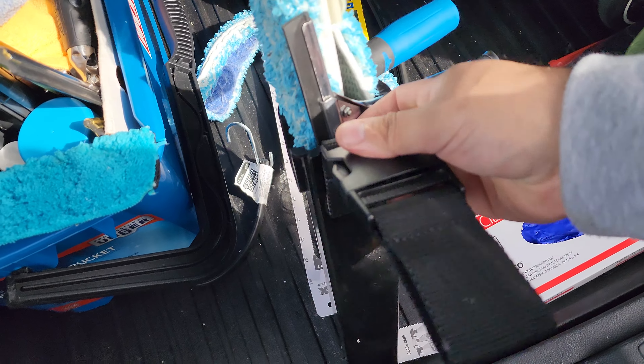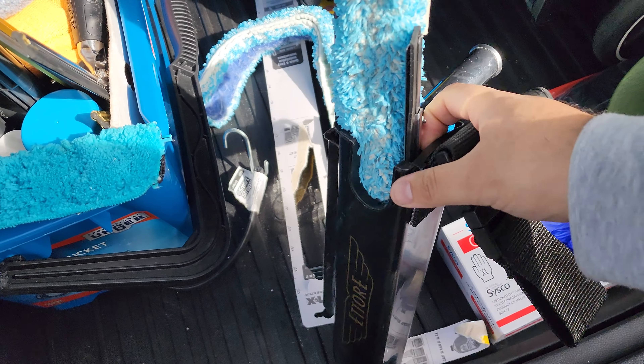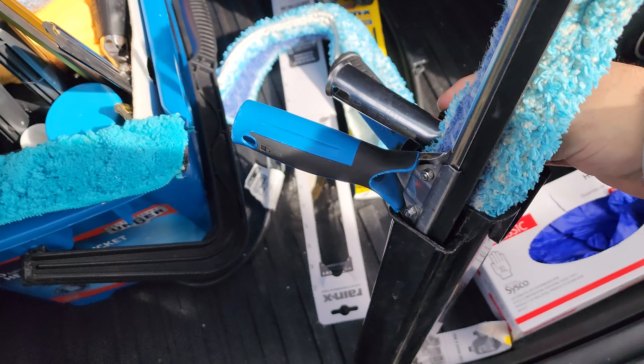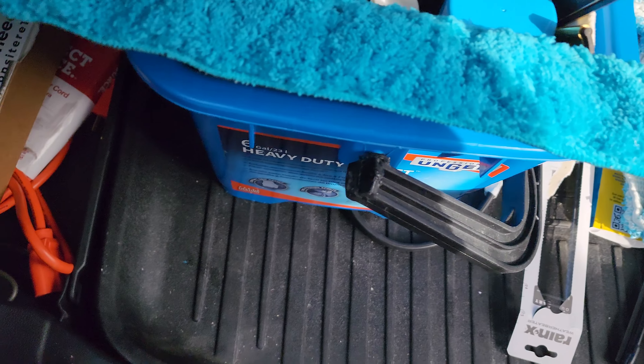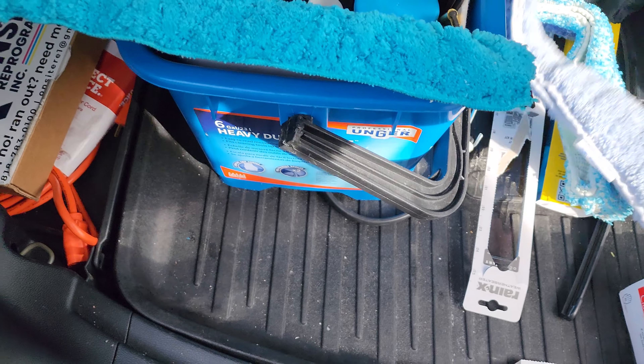I also have a Razer sidekick holder. There's the belt loop for the belt. I have my Unger 18-inch squeegee and Unger 18-inch scrubber — that's pretty much what I use for my bucket setup on the belt.